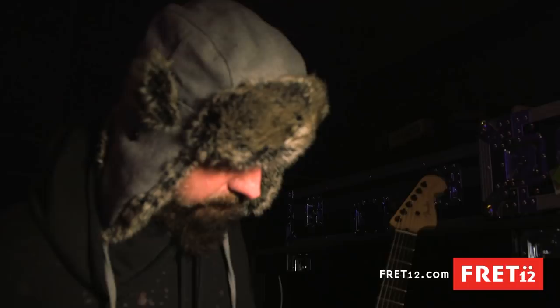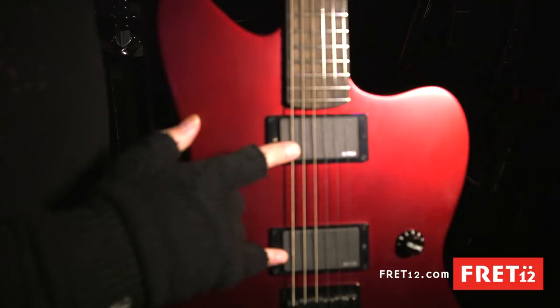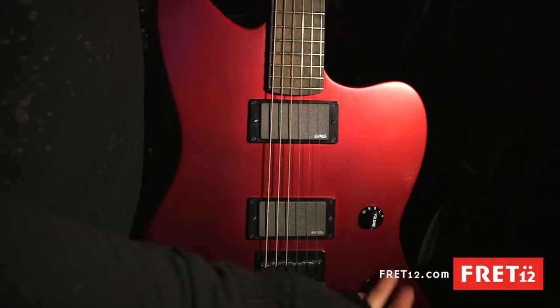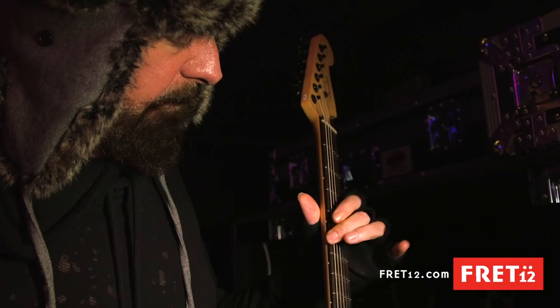It should have brushed aluminum pickups in it; right now it's just got the regular EMGs — two 81s in it now, but normally I have an 80, an 81, and a 60 in the neck, one volume, three-way switch. This has a compound radius fretboard, starts off about 12, ends up at about 16 and three quarters. Jumbo frets, ebony fretboard, maple neck. No serial number, no signature yet — prototype.